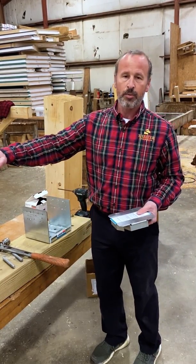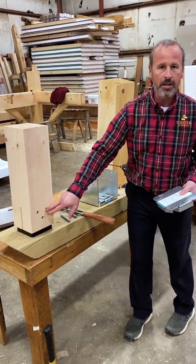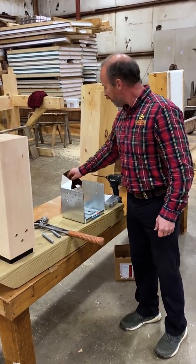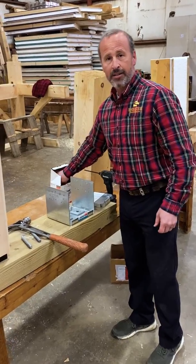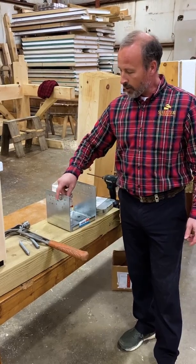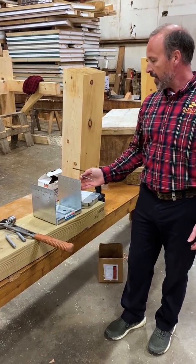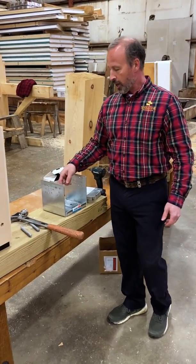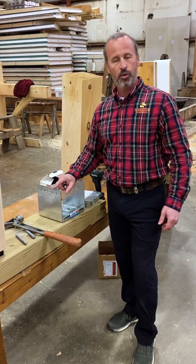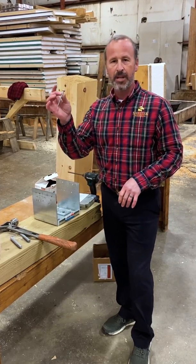The uplift resistance is actually a little bit less than the concealed post base because of the attachment mechanism. Here we're using a Simpson product they recommend — a little lag screw that runs through the side of the base and into the post. For the 8x8, you would need to install four on each side using the large holes. There are also nine smaller holes where you could use Simpson's joist hanger screw, but it ends up being many more fasteners.